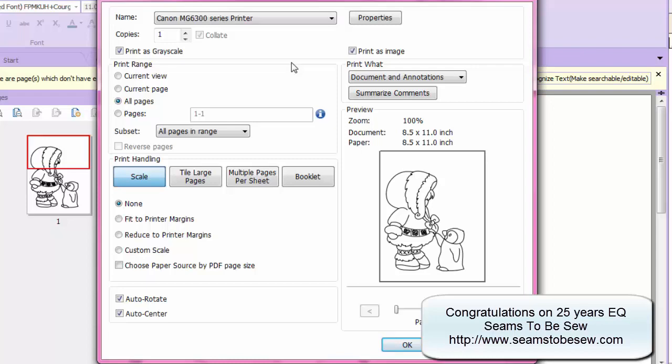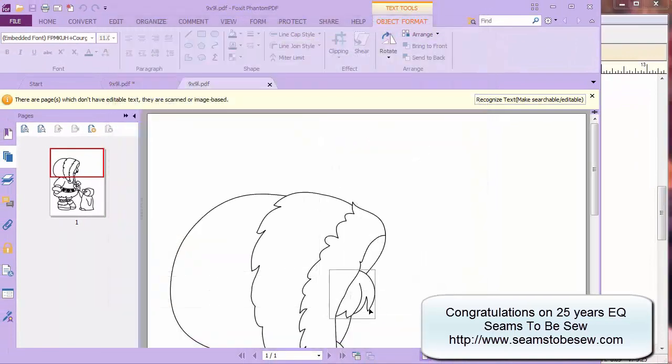Now if you're using a cutting machine, you would just take your saved PDF into your cutting software, import it in, save it, and then go to your cutting — because that's literally how quick it is to create the SVG file. If you're in Silhouette, putting PDFs in means you have to trace, so I would take mine and make it SVG first — whether I do it in Inkscape, Make the Cut, or Sure Cuts a Lot. I would always make that SVG first, then bring it into Silhouette, and then you literally just go straight to cut. That's it — and you're ready to go.